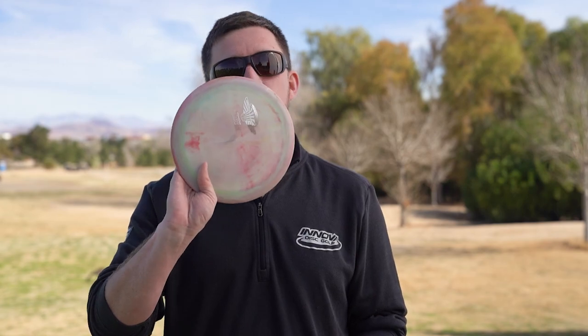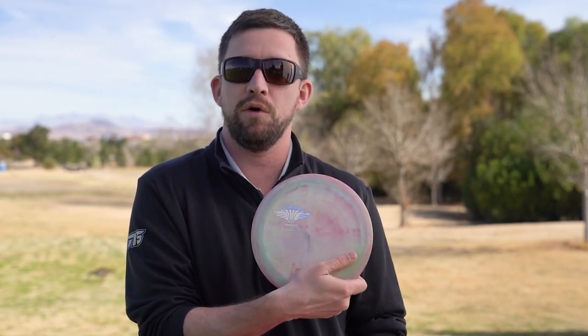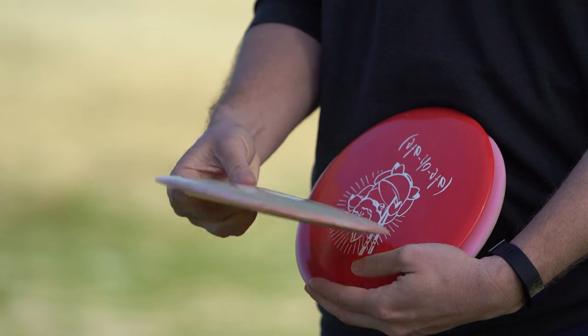Next I have another swirly one from the same run as the first, but this is a brand new one — a little more overstable for big hyzers and flat shots that finish left. I'm not going to get a whole lot of flip out of this one right away; thrown hard on a little bit of hyzer release it might just flip up to flat, but it's probably not going to ride right much.